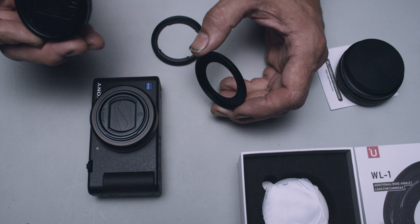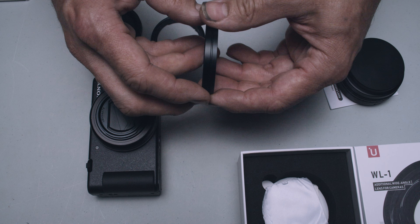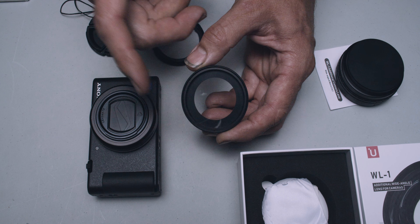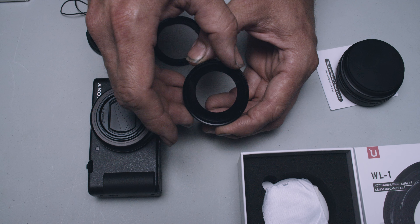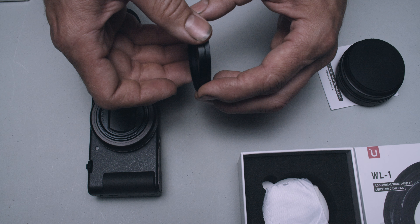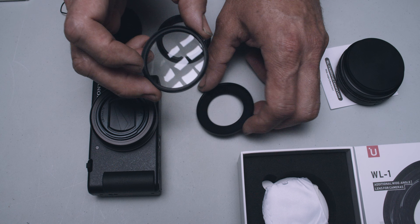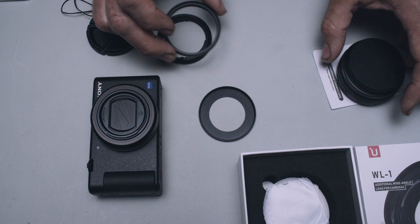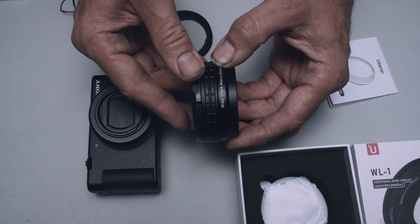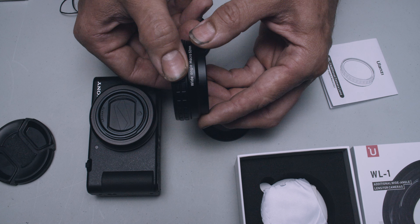Before removing the Lensmate adapter, we tested to confirm that our filter threads right on — so we have the ability to use a neutral density filter, UV filter, or polarizer, whatever we choose. The real concern isn't much with filters, but when we mount the Ulanzi wide angle macro lens, that play is going to cause the lens to move and distort the image.